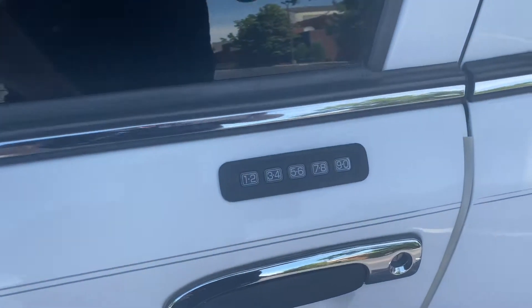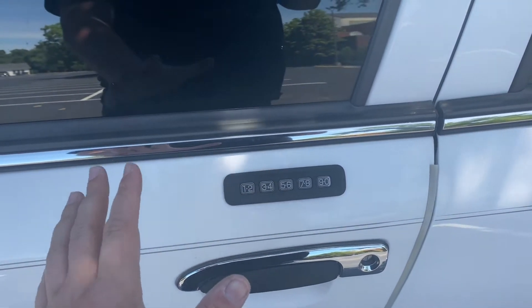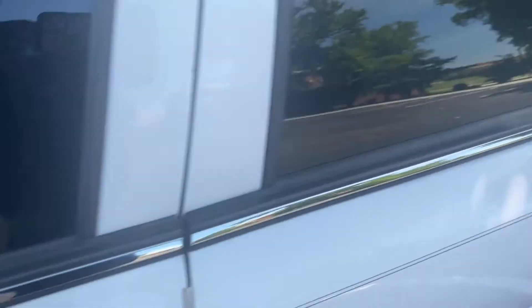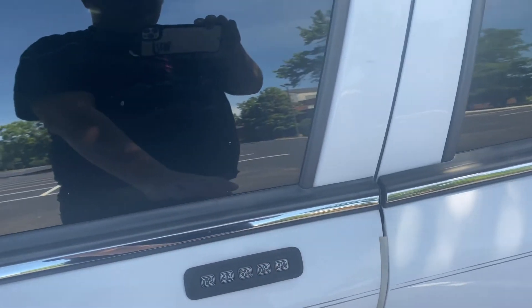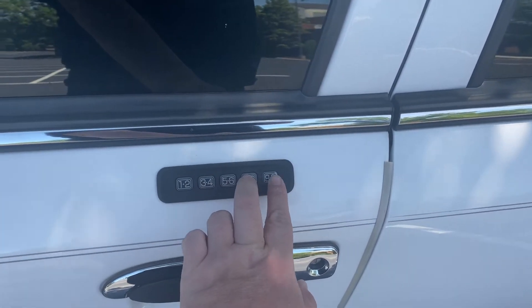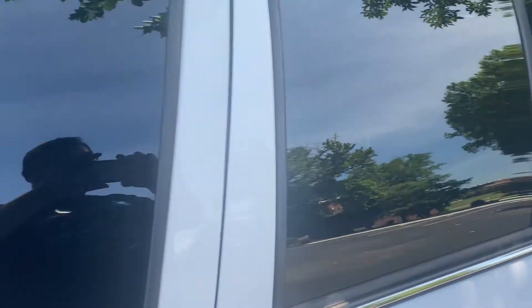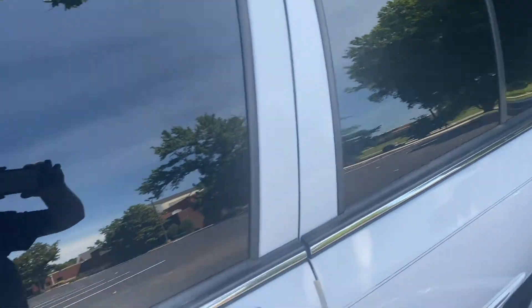We know about this keypad — if you put in the factory code, it will unlock the driver's side door. It does more stuff though. If you put in the code and then hit the three and four button, it unlocks the back doors. If you hit the five and six button, it pops the trunk. And something I didn't know is that if you're getting out of the car and you don't want to hit your remote or you just don't have it, you can hit the last two buttons and that locks all the doors. I wish somebody told me that when I got this car — I had to figure all this out myself.